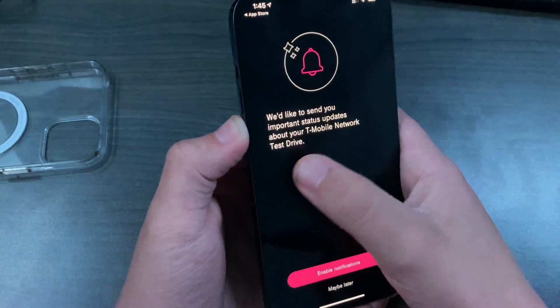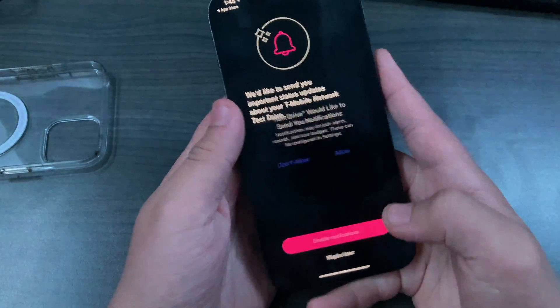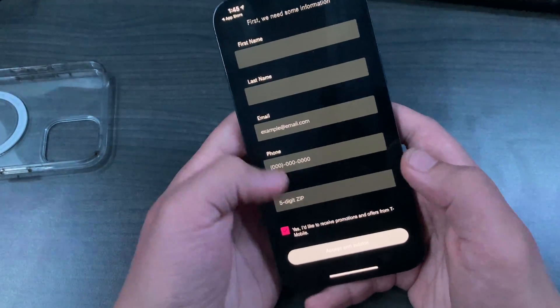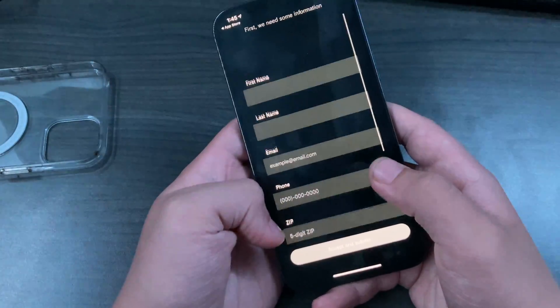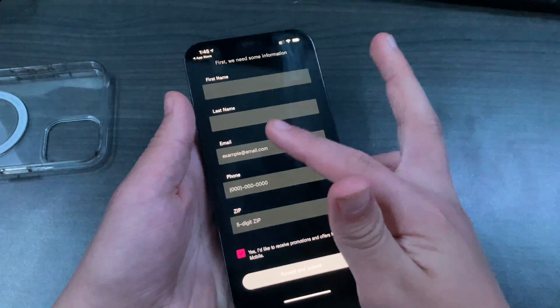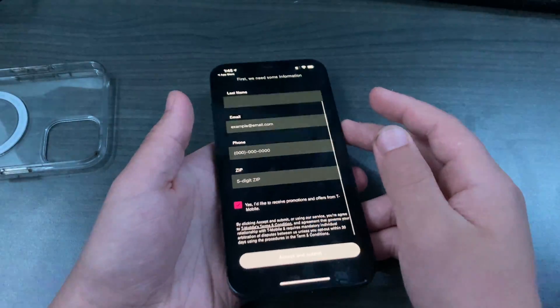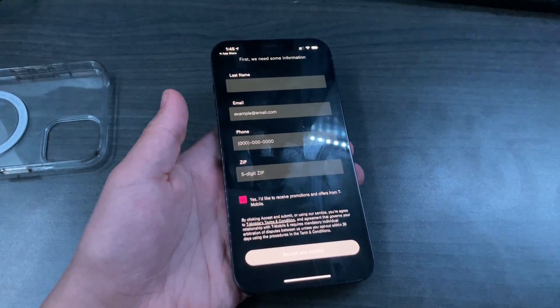You'll get important status updates about your T-Mobile network test drive — for example, if you've used 80% of your data. You're going to want to fill out a short form with your first and last name, email, phone number, and zip code. I'll fill that out and be back with the next steps.